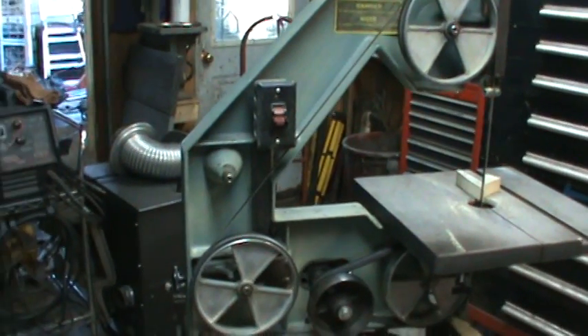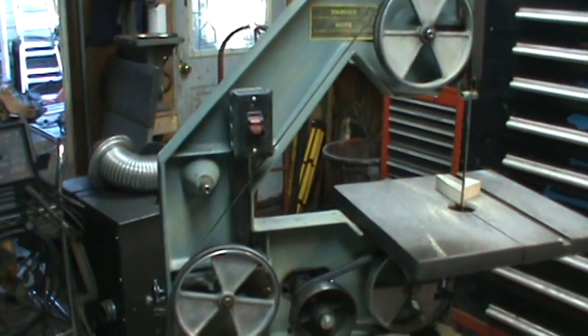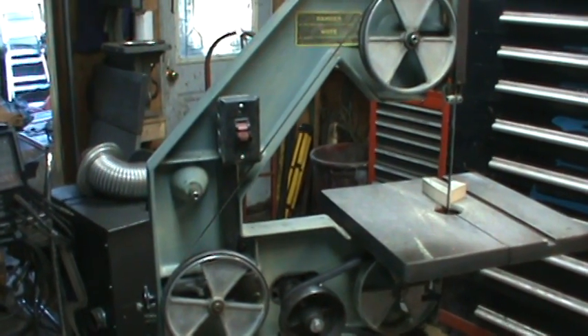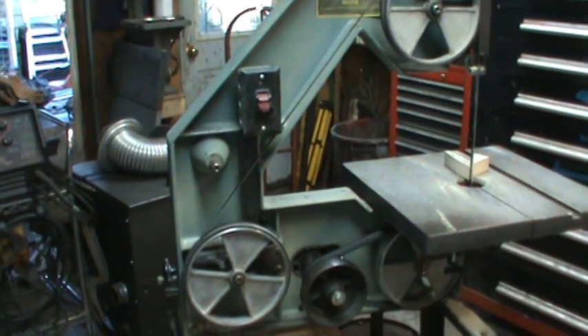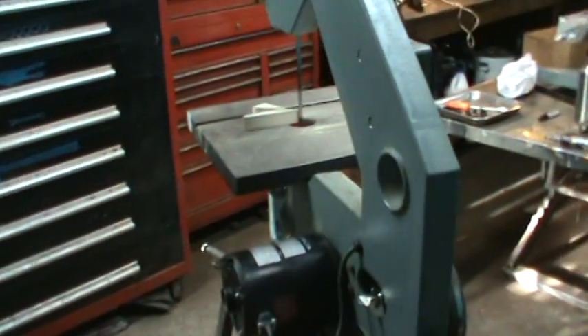I think it's going to work. I'm going to order a blade, pop on a metal blade, and if that works well with sticking some metal underneath there and slicing and dicing, then I will have the setup I'm looking for. All right guys, thanks for watching, commenting, and subscribing — take care, bye.